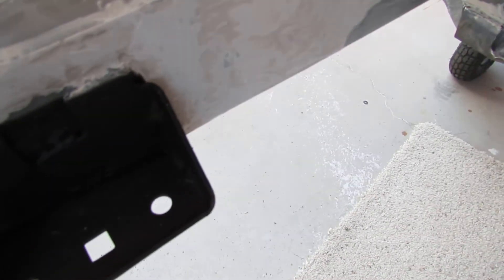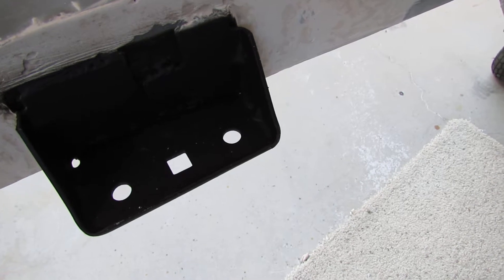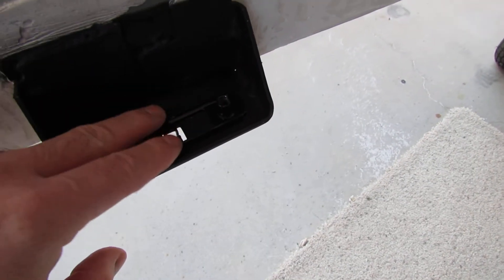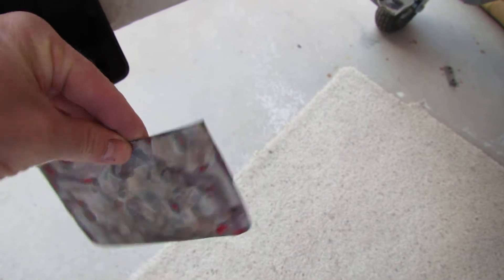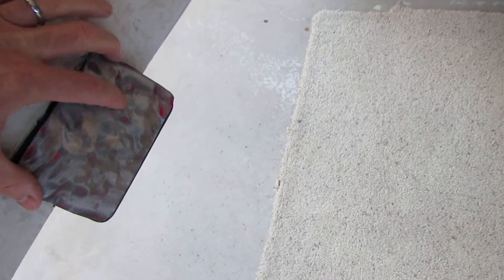What I did is these mounting brackets for the sway bar — cleaned them, painted them up. Inside here too, a couple coats of primer and then a couple coats of undercoating to protect those. Then I'm going to go ahead and put those in place. This is what I cut from the hood — some covers — so once those are on there it'll just be cleaner.